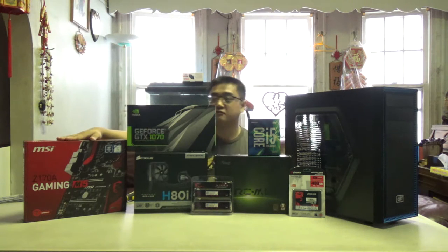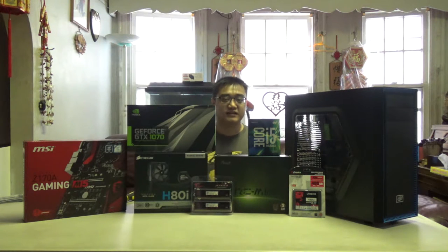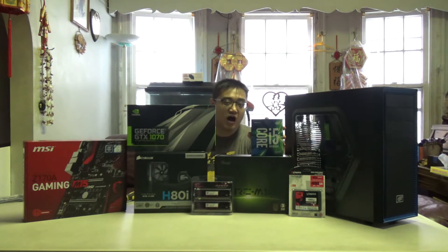First off we have the motherboard right here. This is the MSI Gaming M5 motherboard. With the motherboard you obviously need a processor to go with it, which is why we have this — the Intel i5 6600K.